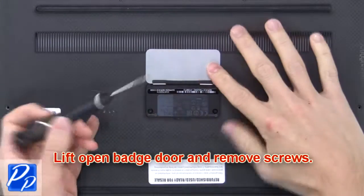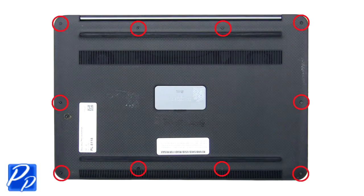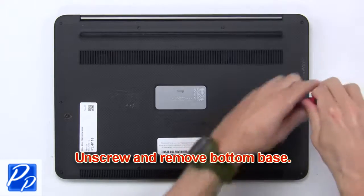Lift open the badge door and remove the screws. Now unscrew and remove the bottom base.